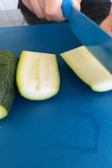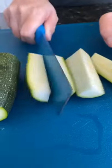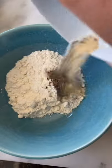How to make crispy air fried zucchini. Cut your zucchini in equal sections and whisk an egg. Season flour with salt, black pepper, and garlic powder.